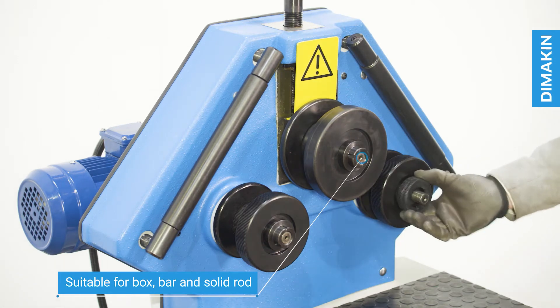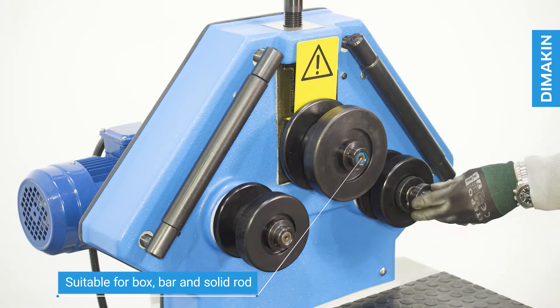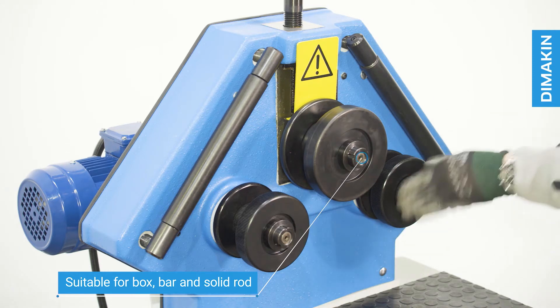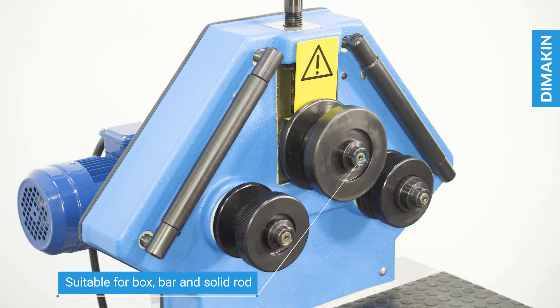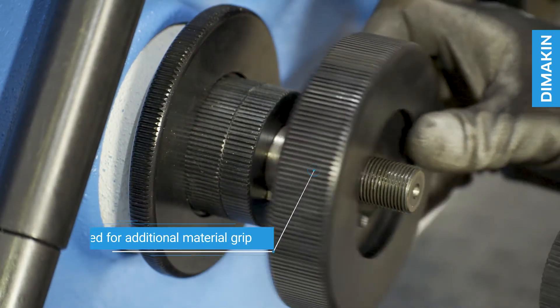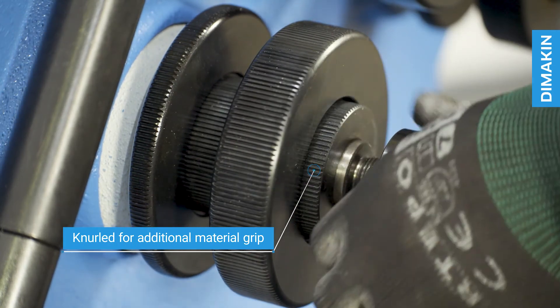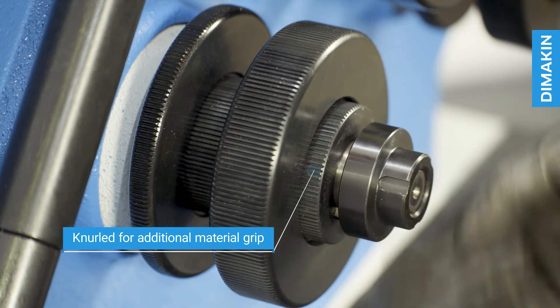The segmented tooling is appropriate for box section, flat bar, and solid rod, although tooling for all sizes of tube, pipe, and custom profile can be ordered. The standard tooling of the RM502 is knurled, ensuring the two powered rolls maintain enough grip on the material to feed it through without slipping.